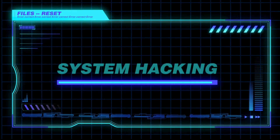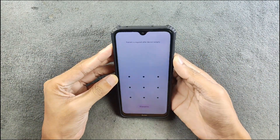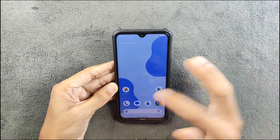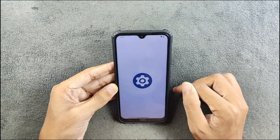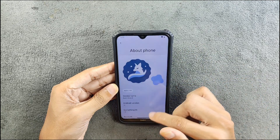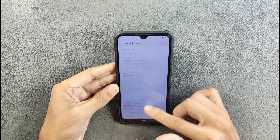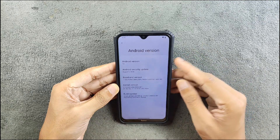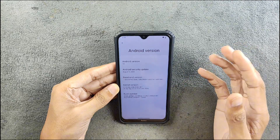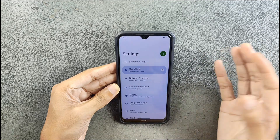The ROM is booted up. Going to Settings and About Phone, you can see Android version 14 and Something OS version 1.5. The security patch level is 5th of August 2024, so it's a recent build. For the kernel, they are using a UI kernel. Going back, in terms of UI it's pretty much similar to an AOSP-based ROM.